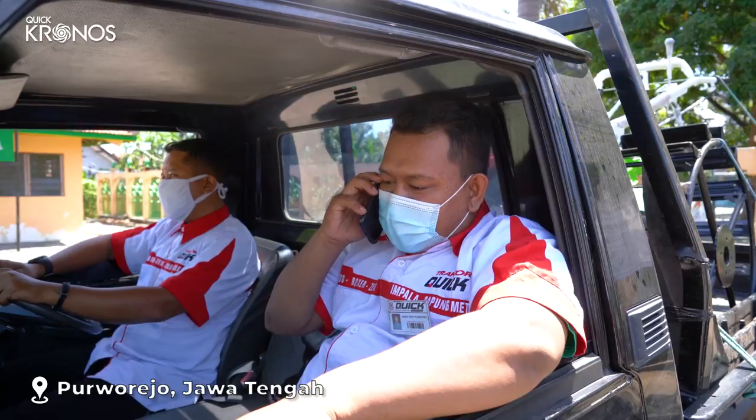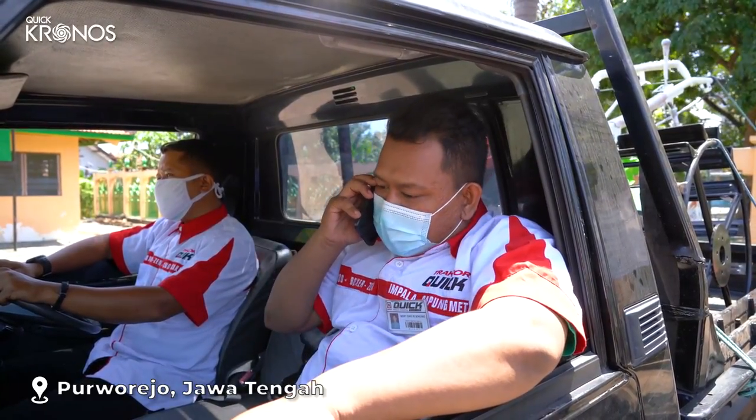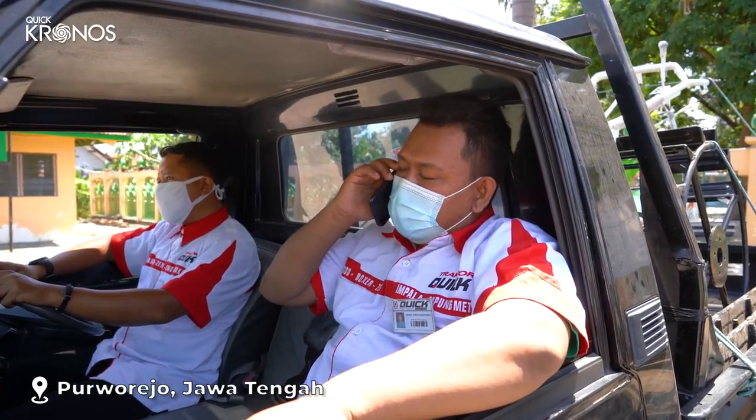Halo, perkenalkan saya Roni dari Traktor Kwik Jogja, sedang mengirim Traktor Kwik Kronos yang Bapak beli. Apa alamatnya sudah sesuai Pak? Baik Pak, mohon ditunggu ya.